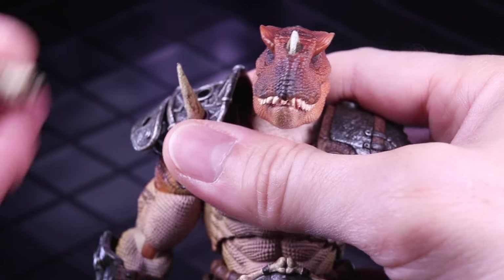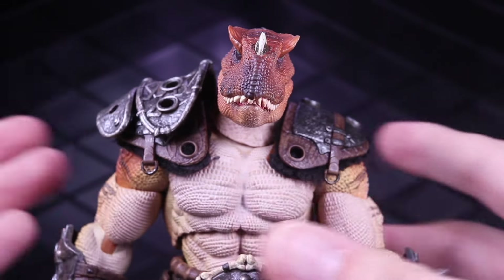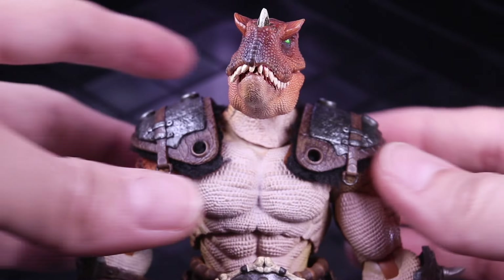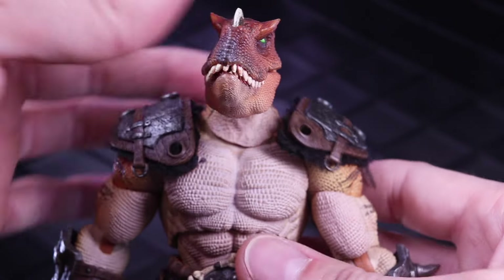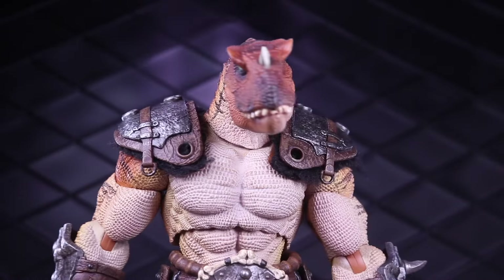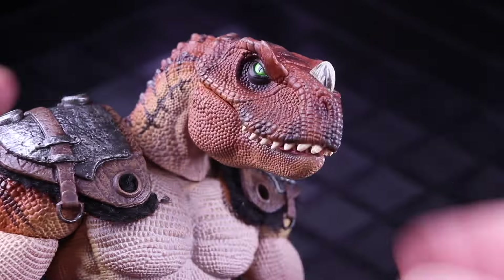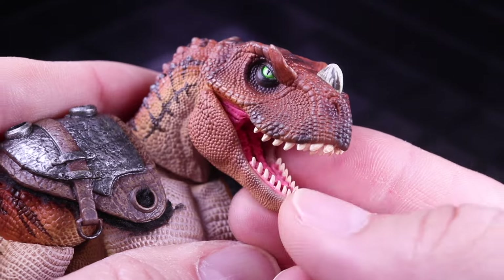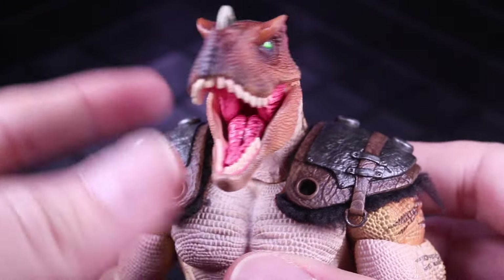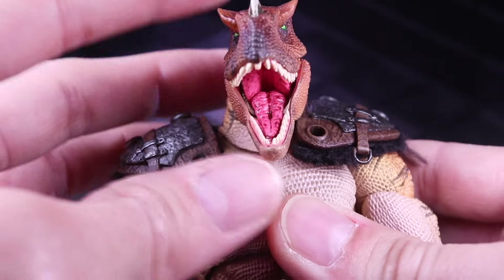Every little piece is removable — you can take these horns off the armor and swap them in for other parts. It comes with a metric ton of different pieces that you can mix and match. So it's really fun, just a lot of interesting combinations you can create. Let's get close up on that head sculpt. I feel like they're getting even better with the paintwork. This does look great — it looks really good, super clean, and those eyes look nice and tight.